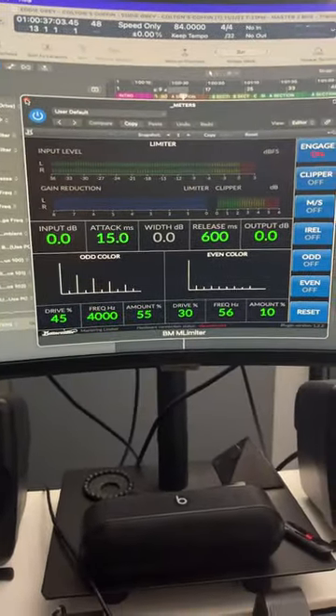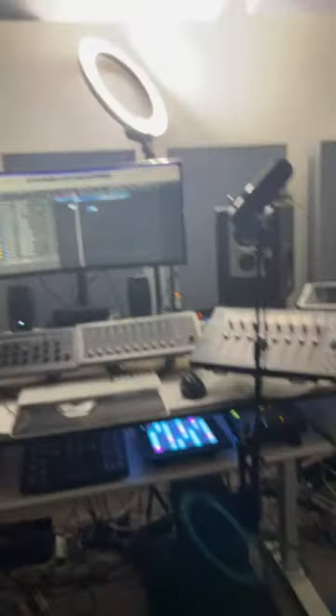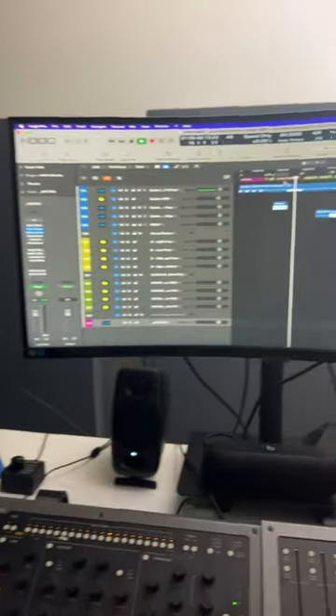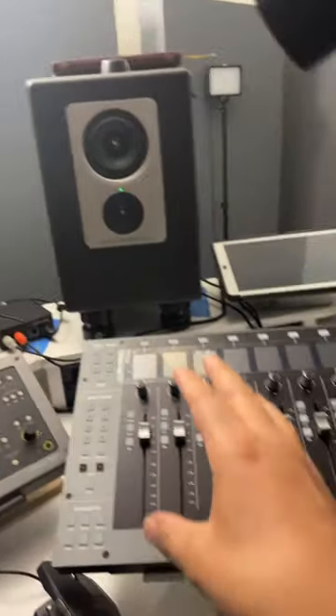So if you want to hear how this kicks, check it out. Lots of reviews coming soon — I got the Console 1 review with Logic Pro, and I got the UF8 coming out soon. So let's keep pushing the envelope. Thank you so much. Go ahead and follow.